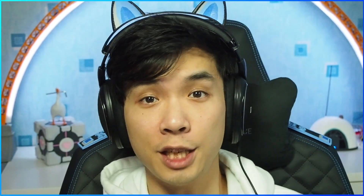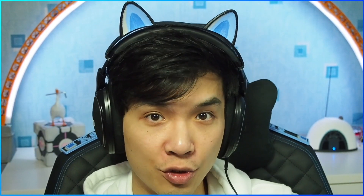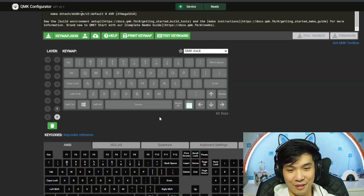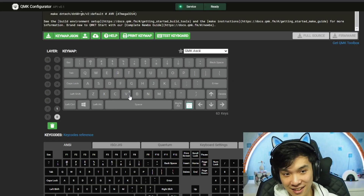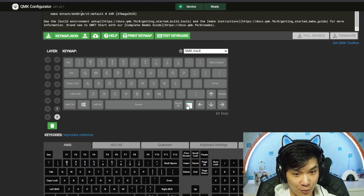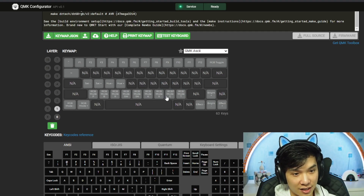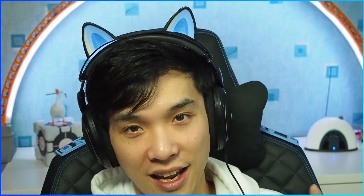So the DC60 is QMK compatible, which means you can remap everything using the QMK Configurator. This is a toy example of my keyboard — the DC60 RGB version with the arrows. We can toggle between two layers: this is the zero layer, and we can go to the other layer by pressing this button. In the second layer I have these F keys, and I can also change the RGB settings, brightness, and so on. You can remap the keys just as you wish.